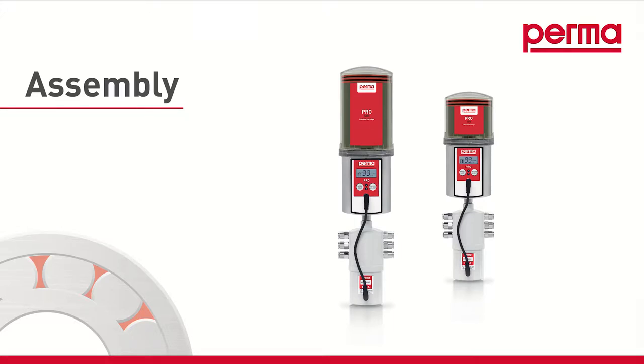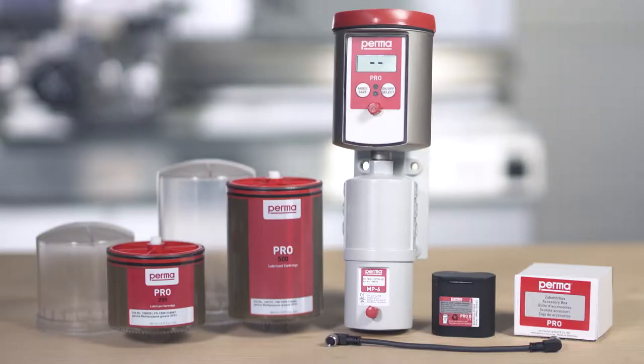Assembly. For operation of the device, you will need a PERMA PRO-MP6 basic system, including the PRO-MP6 connecting cable and the PRO-B battery for supplying energy to the lubrication system. You will also need a PRO-LC 250 or PRO-LC 500 with lubricant and the reusable cover for the PRO-LC.